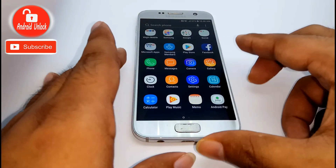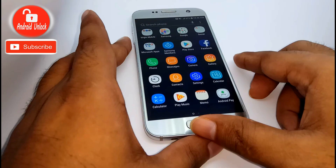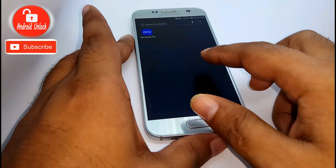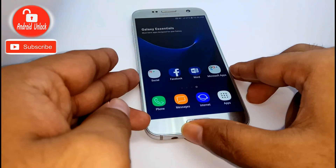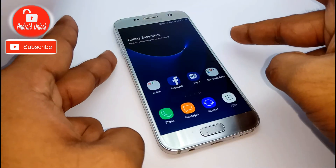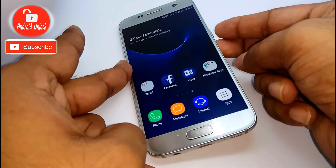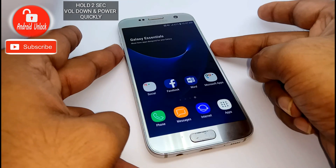Hello guys, this is my another video for taking screenshots. Today I will show you two different methods to take a screenshot on any Samsung Galaxy latest model. I am going to show two different ways, so follow my video step by step.